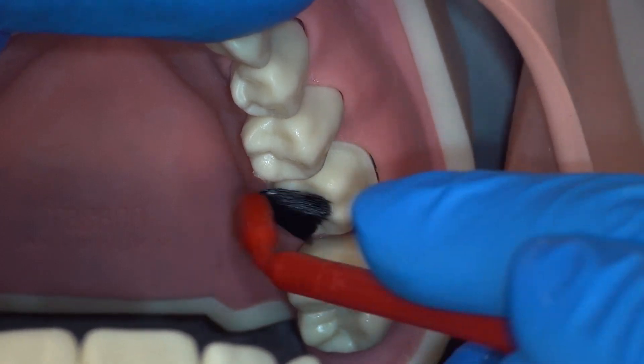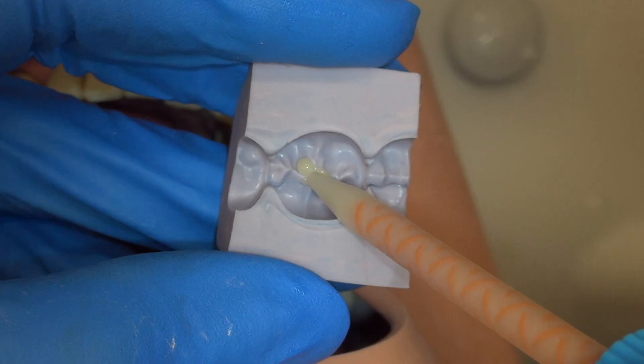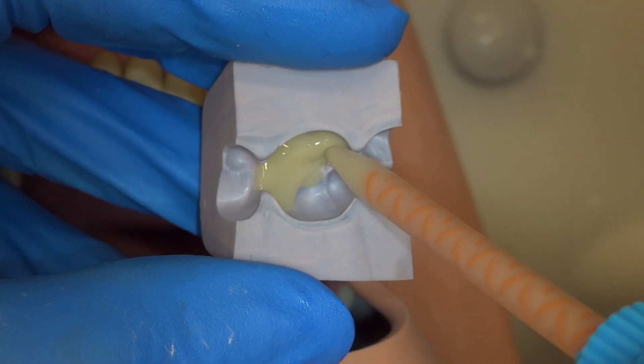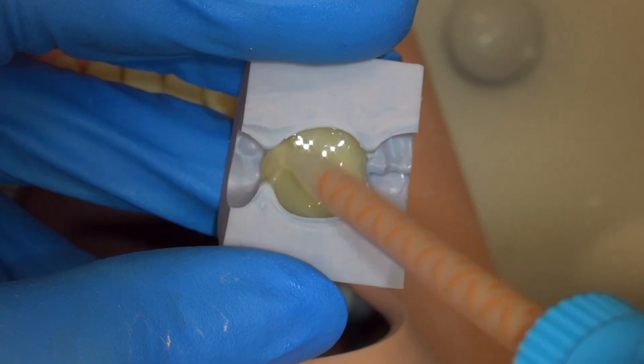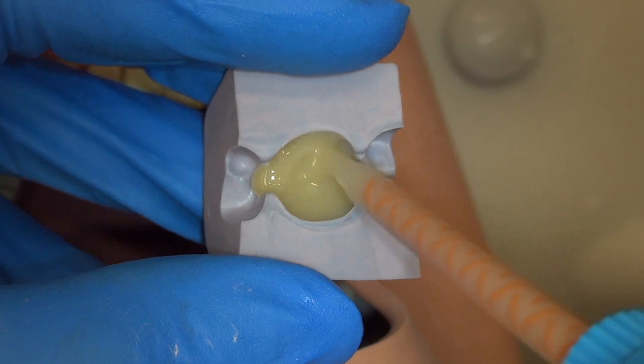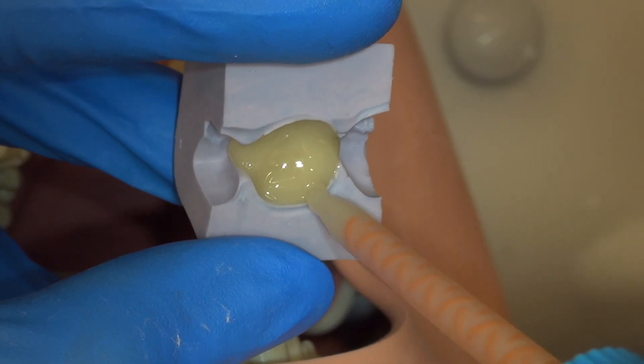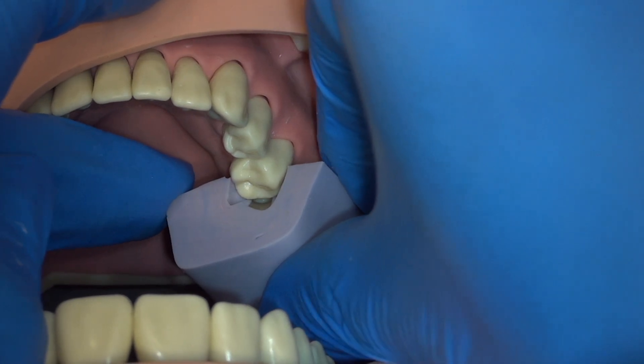Apply separator to the adjacent teeth and to the gingiva. We are now ready to fill our putty. Here we use bisgma integrity material, and while dispensing we do not lift the tip out as that can introduce bubbles. You don't have to fill your putty all the way, but it is a good idea to drag material all the way up to the edges circumferentially.